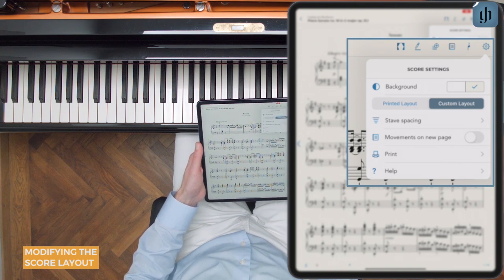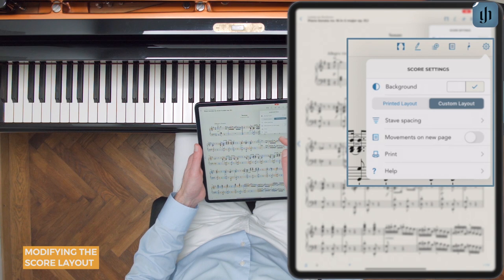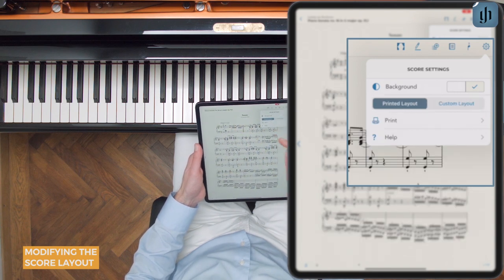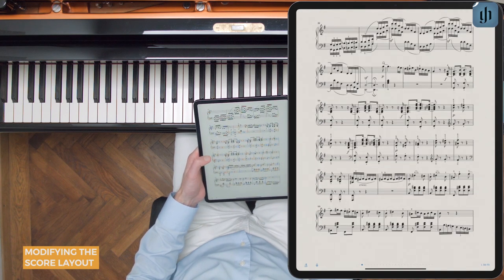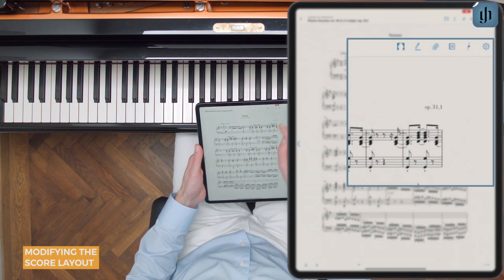The next option is printed or custom layout. With the printed layout, each page will be identical to the printed Henley edition.